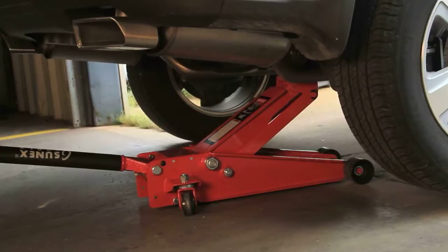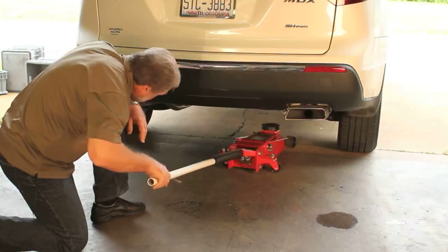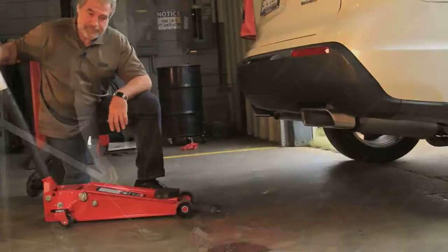Releasing the load can be done slowly or fast, however you want to do it, bringing the lift arm all the way down and removing the jack from underneath the vehicle.